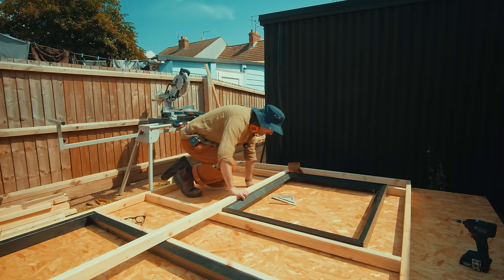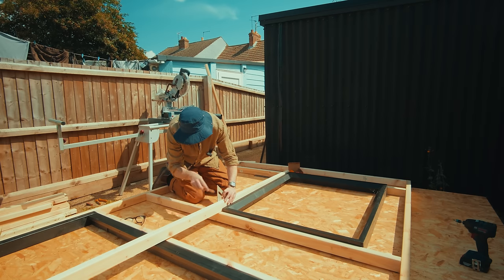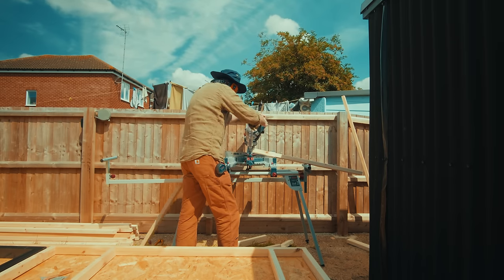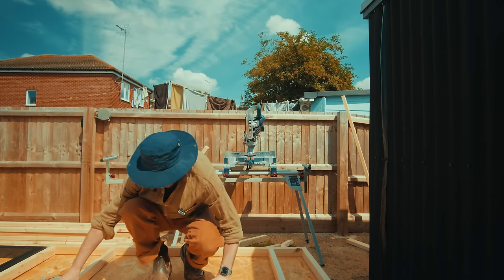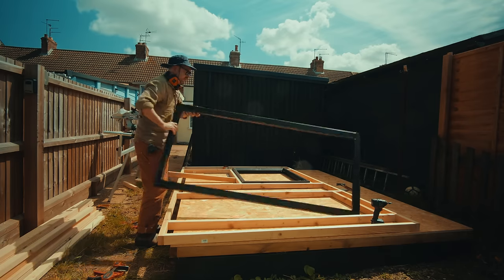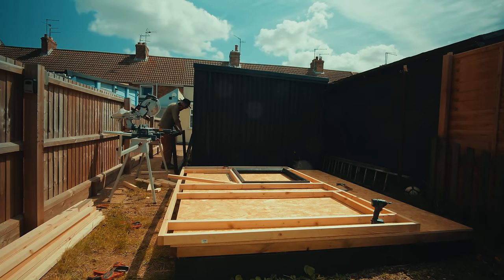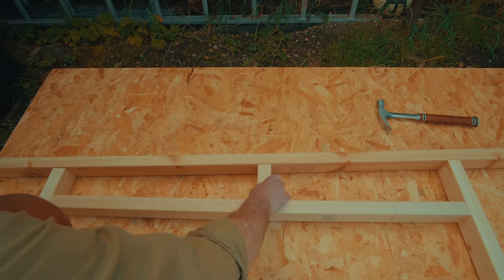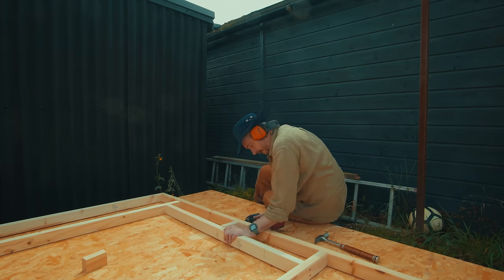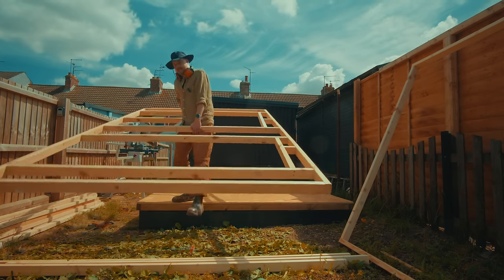With the uprights in place, I'm going to get some extra supports put in above and below the window, and then the same on the door. I can now get rid of the door frame and the window frame and just add in some little bits at the top and the bottom. Right, that's this wall all framed. Let's get it out of the way and get that other one back on.